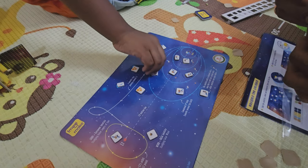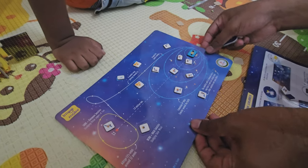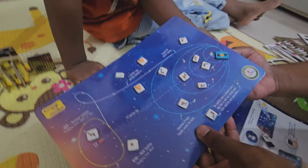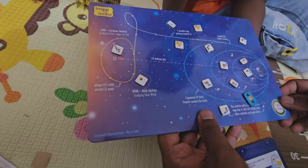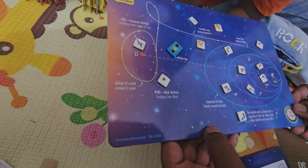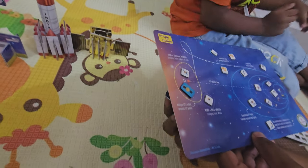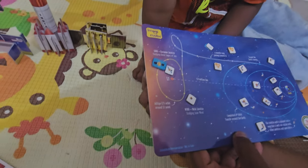So now what we need to do is — this is the Aditya L1 and this is a magnet. Let's guide Aditya L1 through here. Let's see how this works. Whoa, wait, Ashvik! Let's go through the orbit. You do it. That's not the orbit, Ashvik. Whoa — that's so cool! You're taking your own path, Ashvik. Yes, we have reached L1! Yay! There is Aditya L1 moving through the orbit.